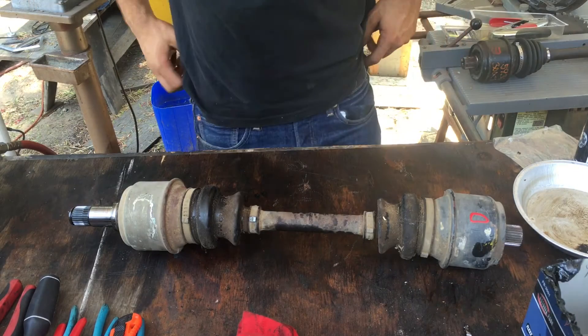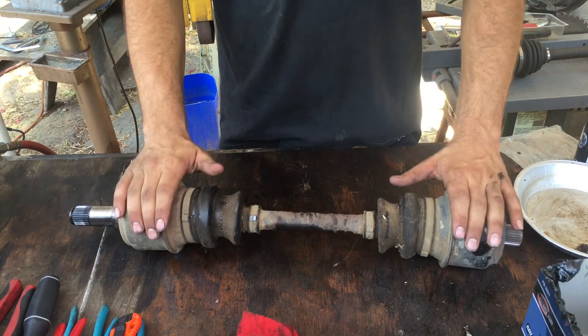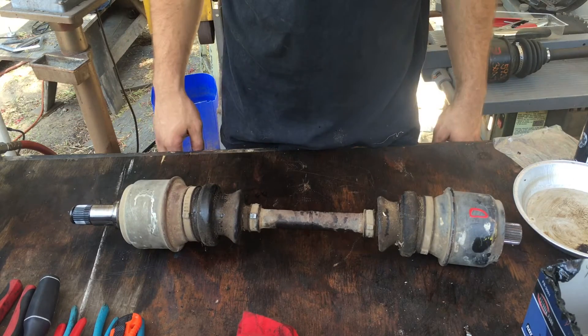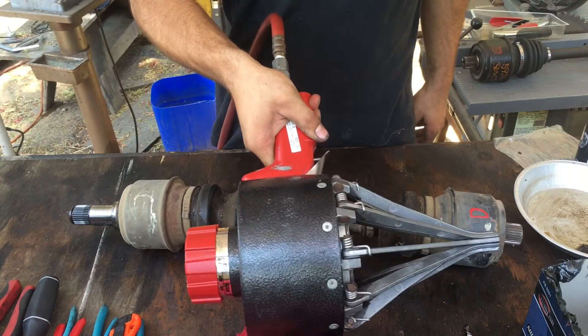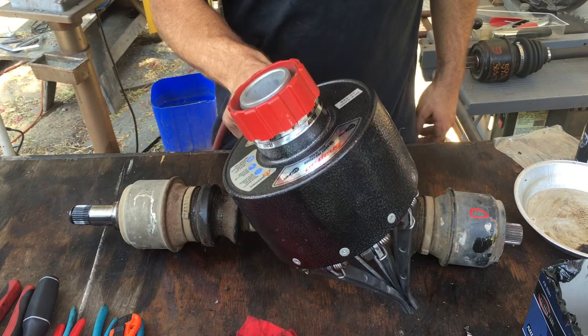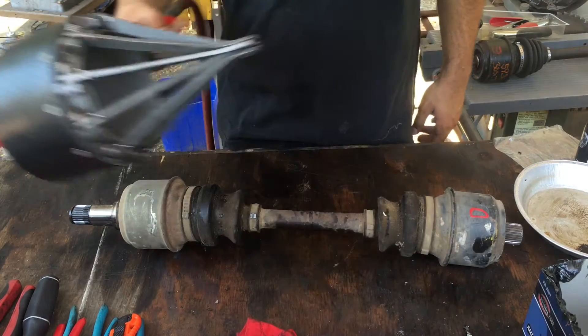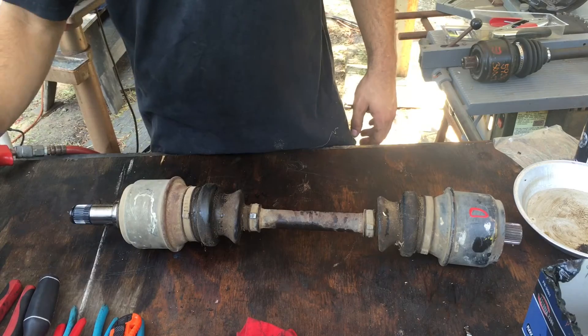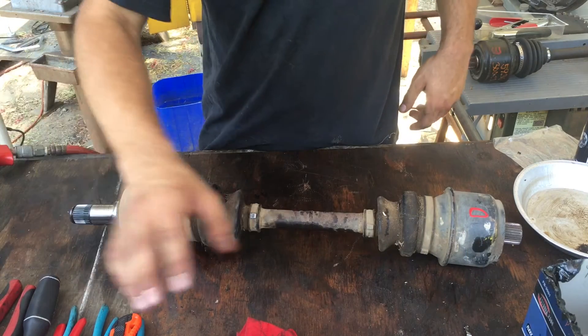Hi guys and welcome to the shop. Astoria Flex Boots — we're going to reboot this CV axle today. First we've got to remove the old Astoria boots and clean the axle a little bit. We're just going to get the big chunks off so nothing falls into the flex joints when I take the boots apart.